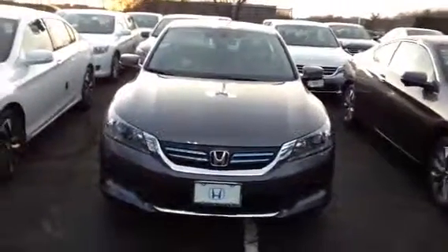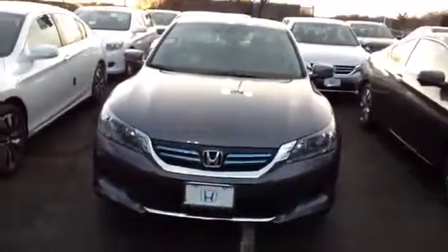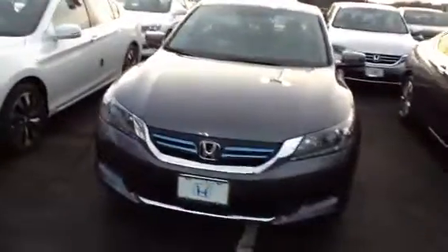Hello Richard, this is AJ from Honda of Danbury. I just want to send you this quick video to say thank you very much for coming in. We're also going to send you the video of this 2015 Honda Accord Hybrid.